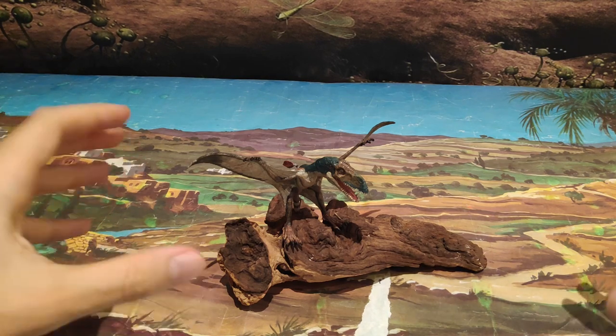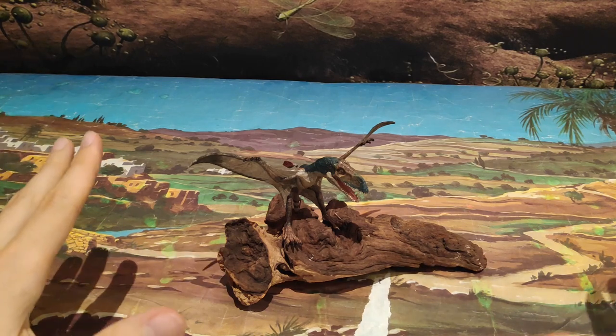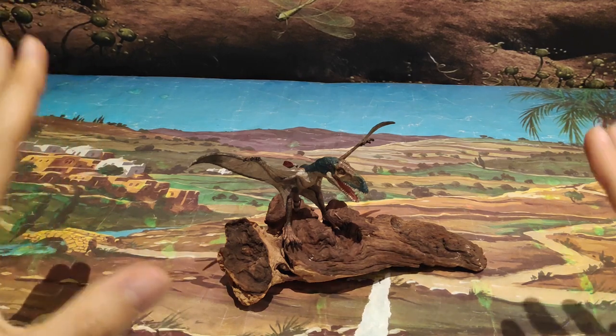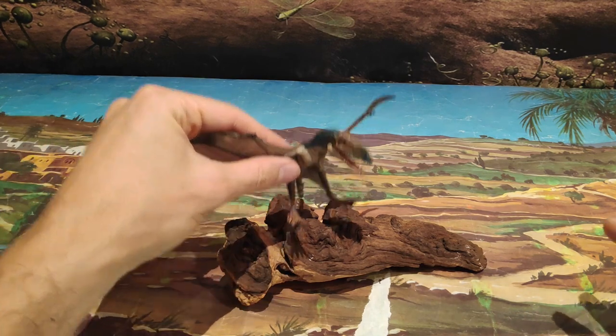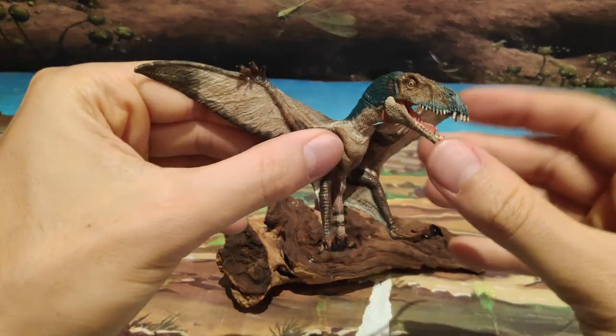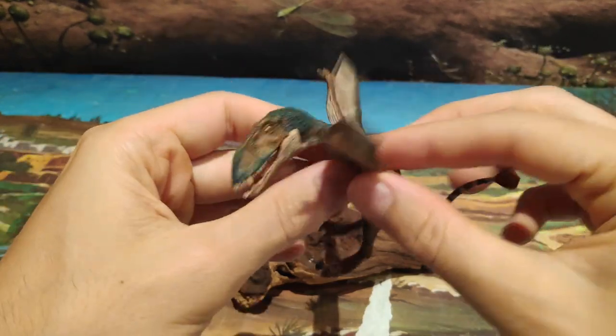Esta figura, como podéis apreciar, es un tanto pequeña, como la que tengo también en el canal, que es el Tupuxuara. El Dimorfodón, este que podemos ver, es de una calidad increíble. Además, también tiene su articulación, por lo que es una preciosidad.